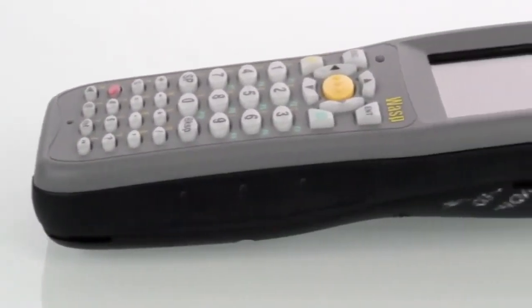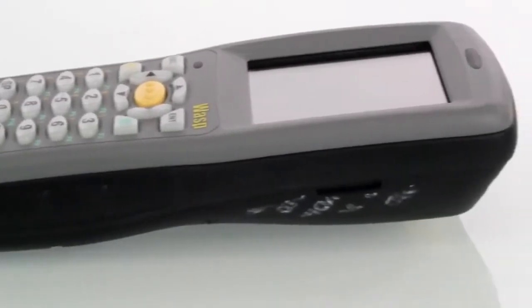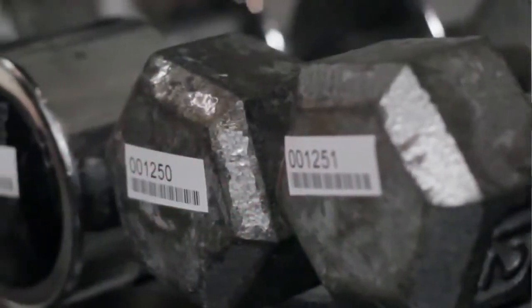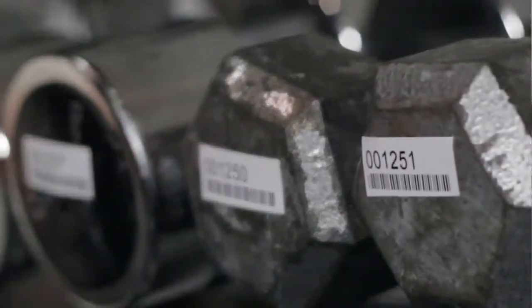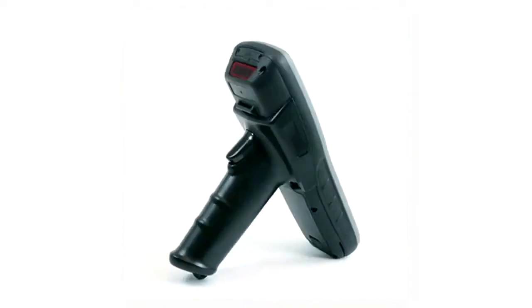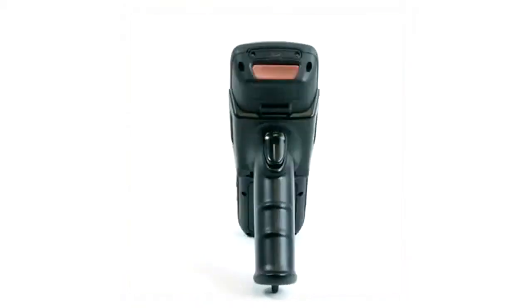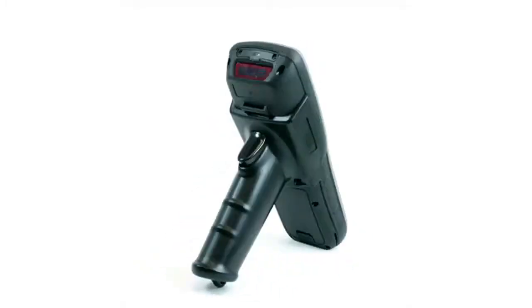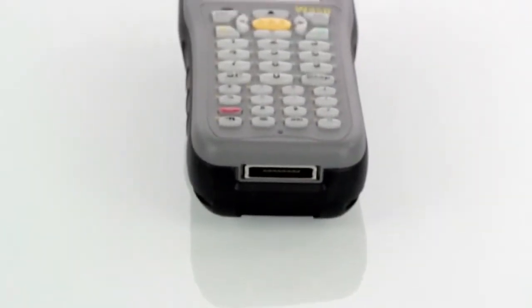Just scan an item's barcode label with a WDT-3250 and instantly update the inventory level at the host PC via standard wireless access points. These devices have an IP54 protection rating against water and dust and have easily passed 5-foot durability drop tests to concrete. The WDT-3200 series provides the level of performance and protection you expect from leading industrial-grade mobile computers.